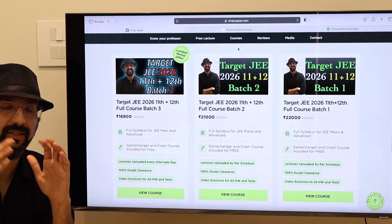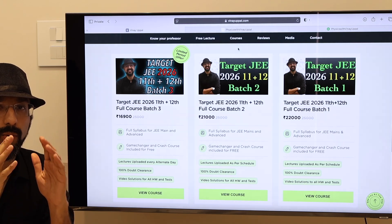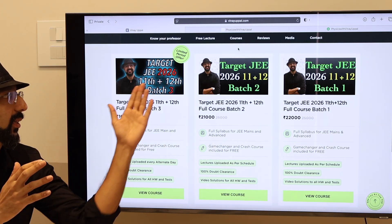Hey, I am Vinayapalan and I am back! This is the official launch video for J2026 11 plus 12 batch 3.